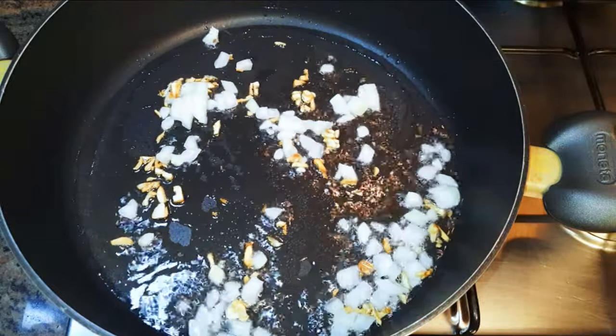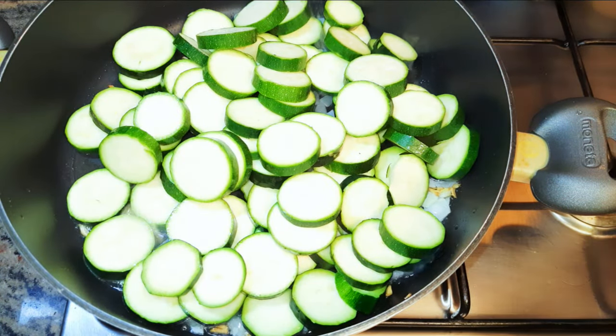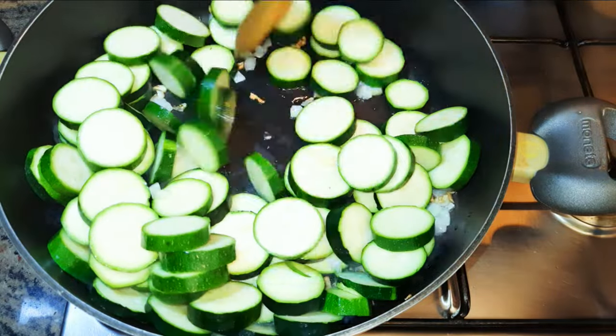I'll come in with some chopped onions — I'm using white onions. Don't forget we're doing this on medium to high fire. Now I'll pull in my zucchini and go ahead and stir-fry.